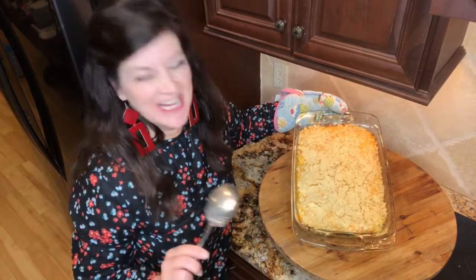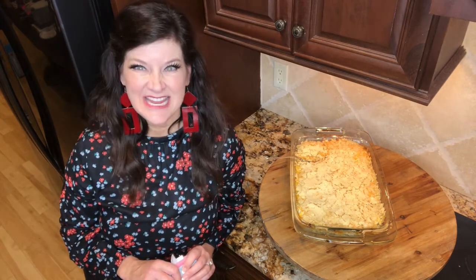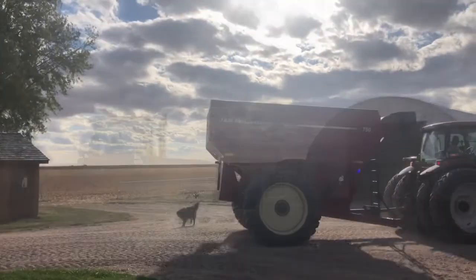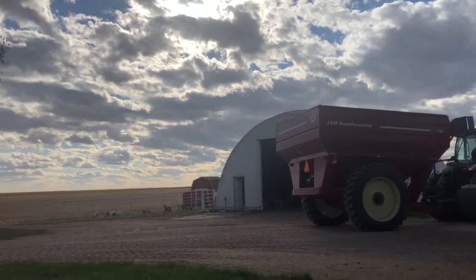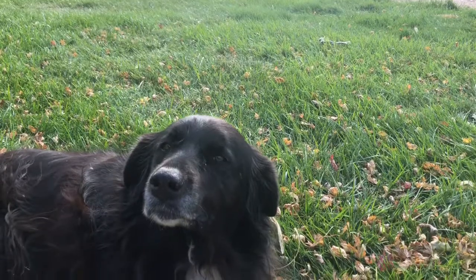I'm going to dig in here and show y'all what this looks like. It's so pretty! It sure was fun being with y'all today. Thanks so much for joining me again. Have a fabulous day — don't forget to thank Jesus and enjoy. See you next time. Bye bye!